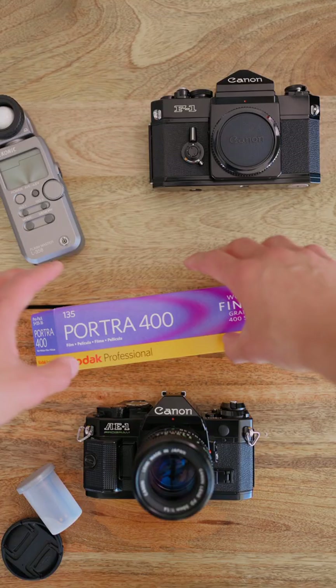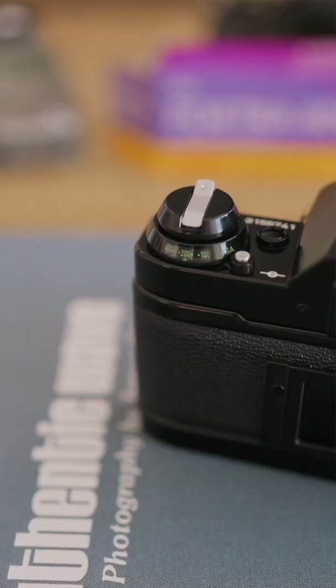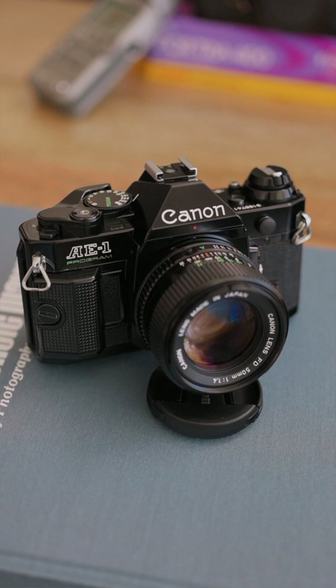So if shooting Portra 400, set ISO to 320 or 200. This tricks the internal light meter into thinking your film needs a little more light than what's recommended on the film box. This protects the shadows by slightly overexposing each shot.